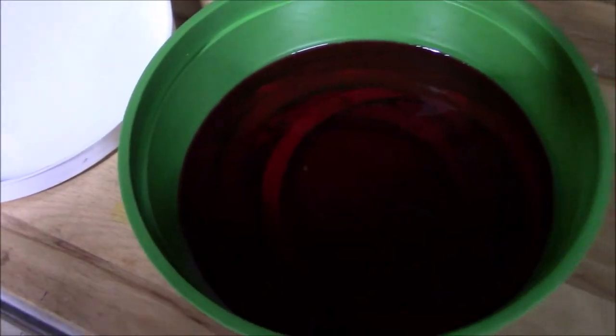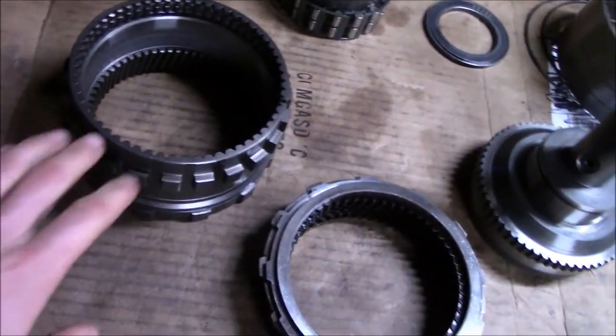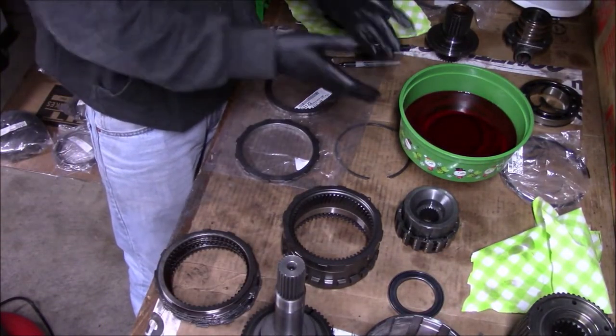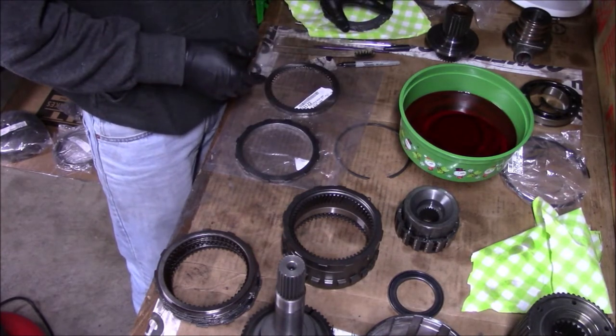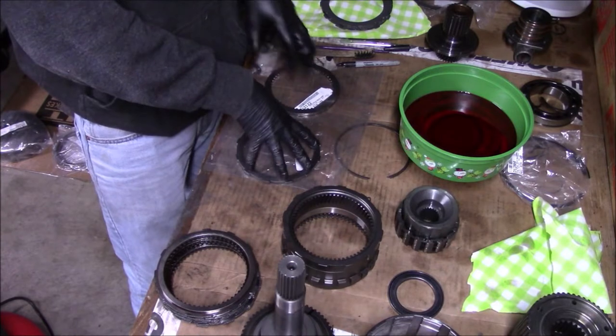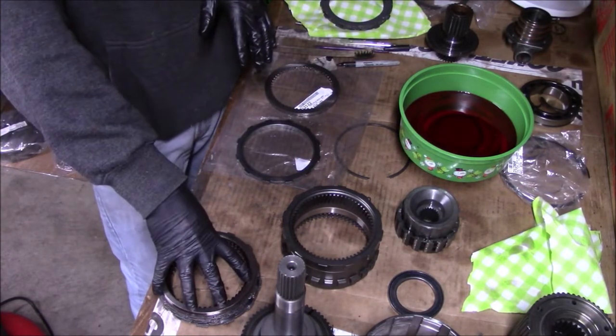While those are soaking, I'm going to use some lint-free shop rags and clean everything up. I've been marinating these overnight, and it's going to be nine clutches, eight regular steels, the thick bottom steel, and then the thick top steel.